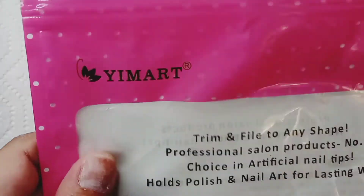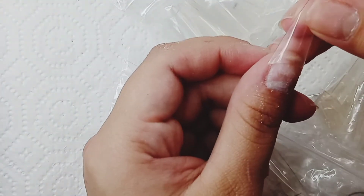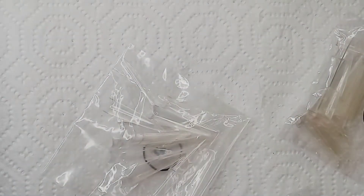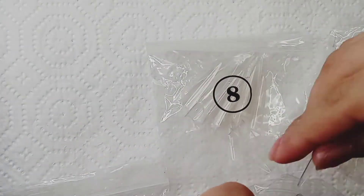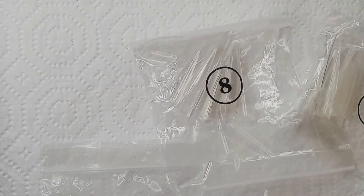Right here I'm doing my sizing for my tips. I decided to go back and use the stiletto tips because I decided to do stiletto nails today. I'm just making sure they're the right sizes and picking them all out.